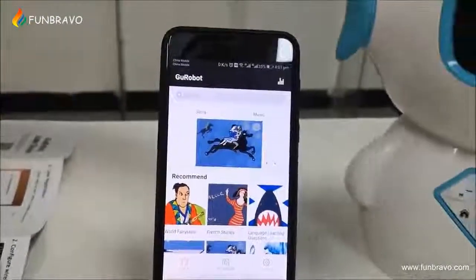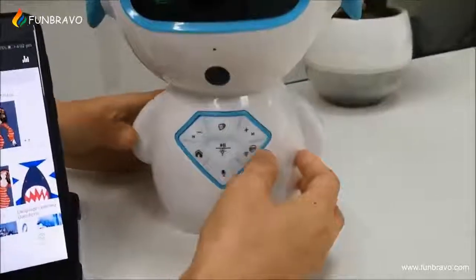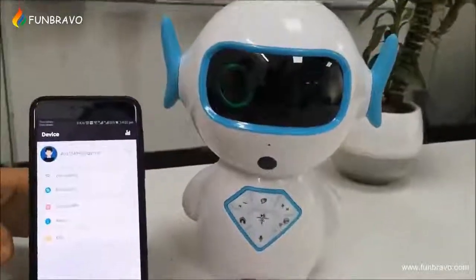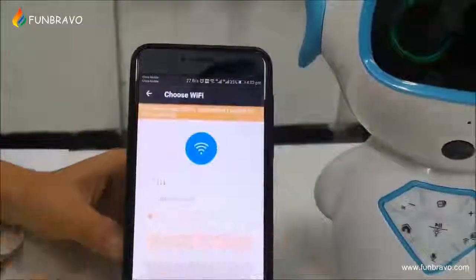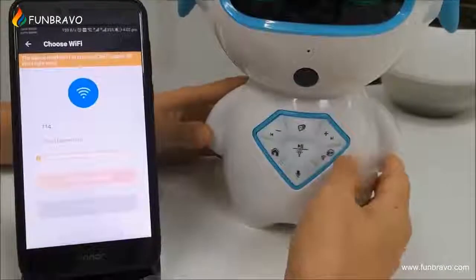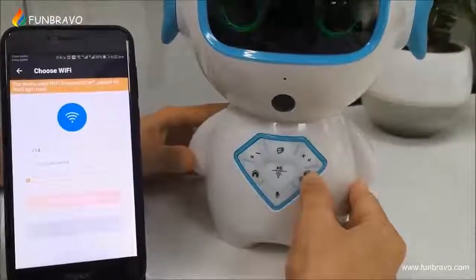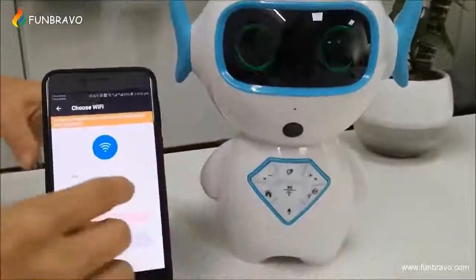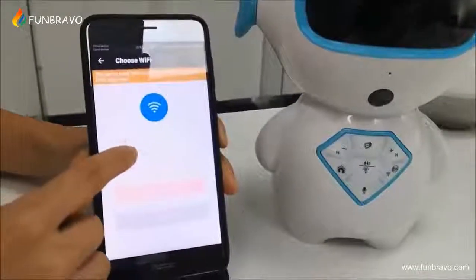Now let me try to configure the Wi-Fi connection. Find the settings, Wi-Fi settings. Press this Wi-Fi button for about 2 seconds. Click — configuration mode is turned on. Please follow the setup process instructions. Now you need to input the password.